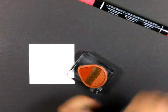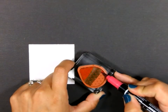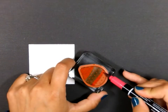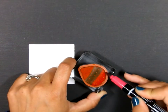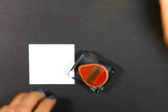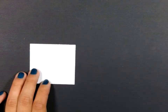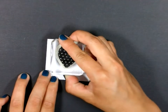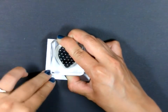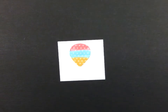My next color is the Rose Red. I will brush it right up against the Bermuda Bay, scribble on my scratch paper to get off the blue, and then continue coloring. To re-moisten my stamp before I stamp it, I'm just going to breathe heavily on it, and then press firmly here on my cardstock. And now we've got a nice three-colored balloon image.